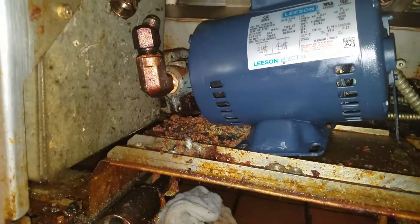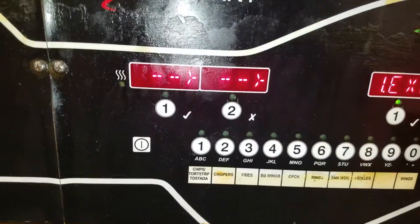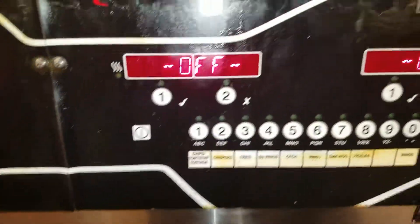Before I go and test this out, I went ahead and replaced the missing o-rings so I'll have proper suction. We're going to get ready to test the thing out now. What I do before I test is I don't actually drain the unit first.